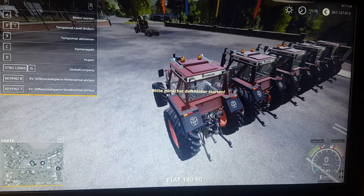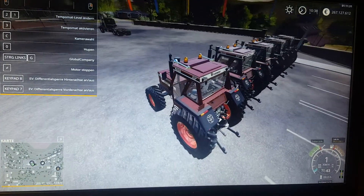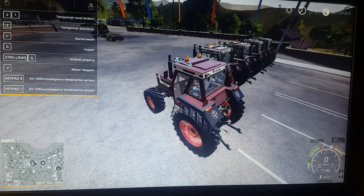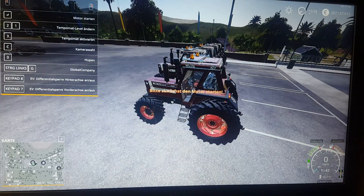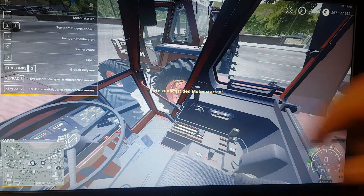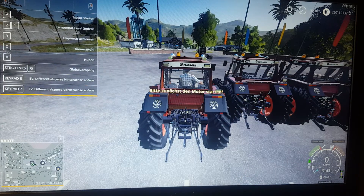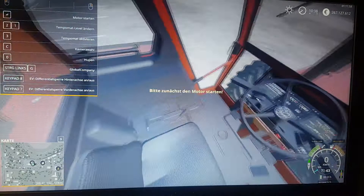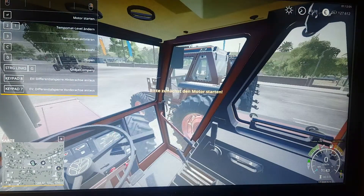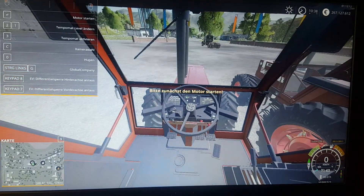We are going to jump into this tractor with everything on it and start it up to hear what it sounds like. We will have to use drive control. Now we are going to go in the cab and see what it looks like in there. Here you have the controls for operating your farm equipment, a passenger seat, doors, and the steering wheel is working as well.